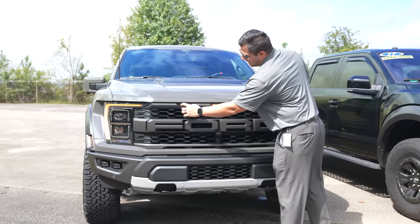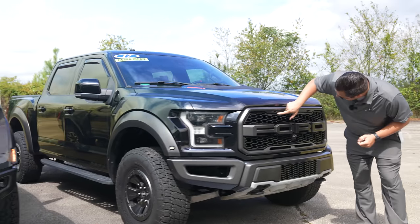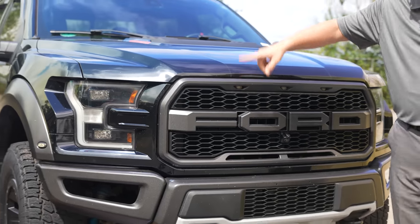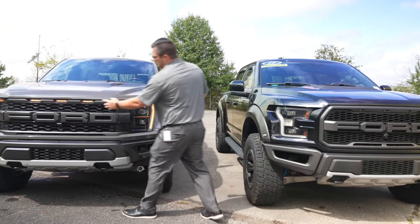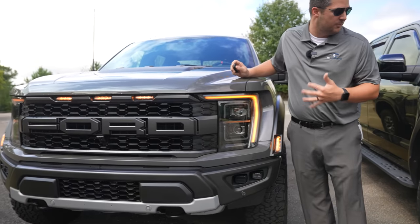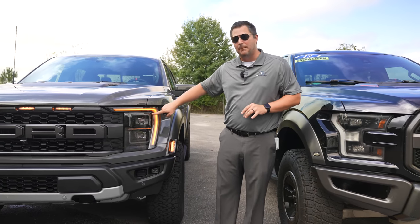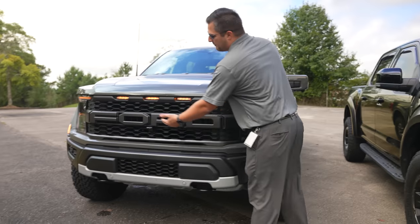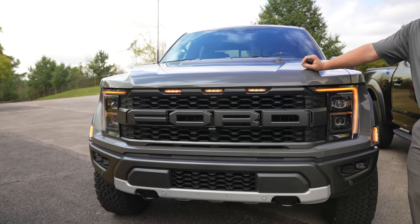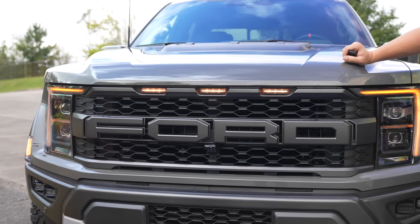The first thing you'll notice is the amber lights are back for the Raptor, but they're elongated versus the last generation — the previous ones were more of a round circle. The LED headlamp is absolutely beautiful, and this is definitely a step up in the right direction. The Ford emblem and that Ford grille is really what the Raptor is all about, and I will tell you that in person it looks a lot better than it does in photos and videos.